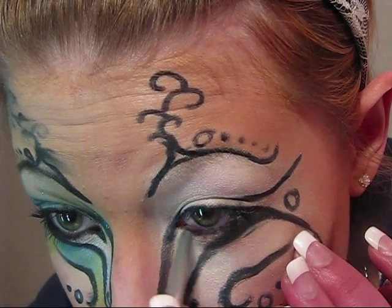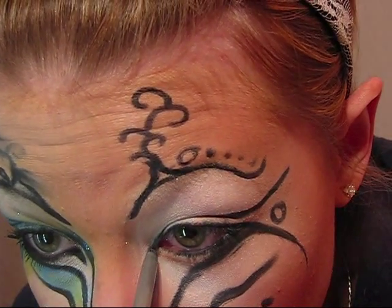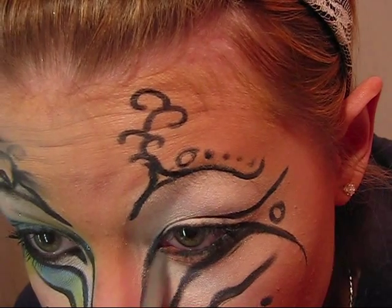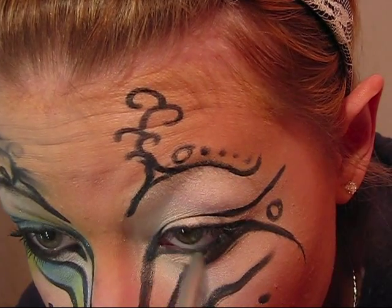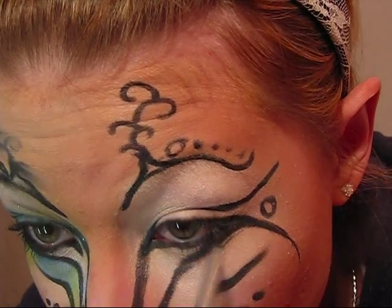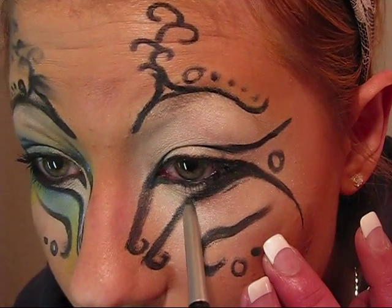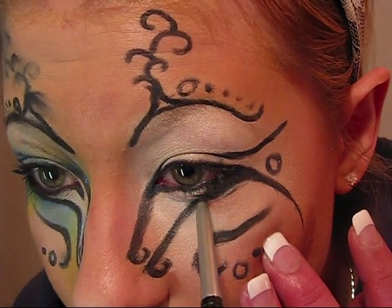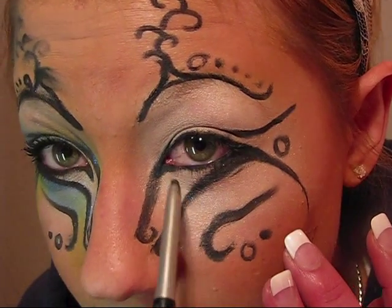Going to take the bottom line and curve it into this one. What I didn't mention is you want to color this in until it connects to this, leaving still open space right here.